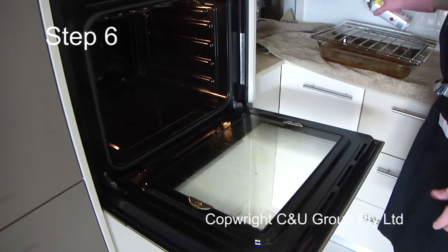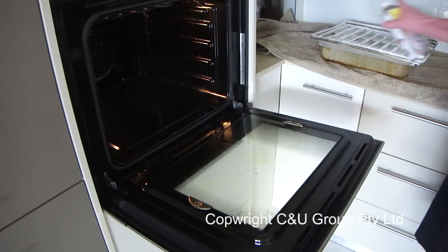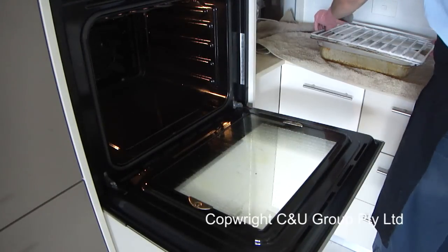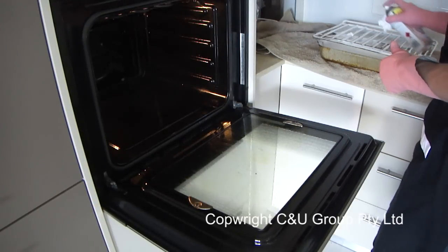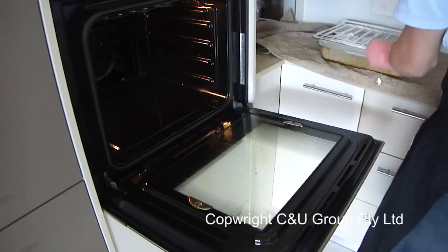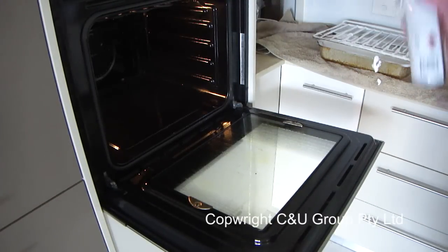Step six: now you can start spraying the K2R oven cleaner all over all of the surfaces. You must make sure that the foam raises from the surface, as the product is penetrating into the grease and carbon and therefore lifting it. The longer you leave this product on, the better. The product recommends eight hours; however, we normally leave it on for 24 hours.